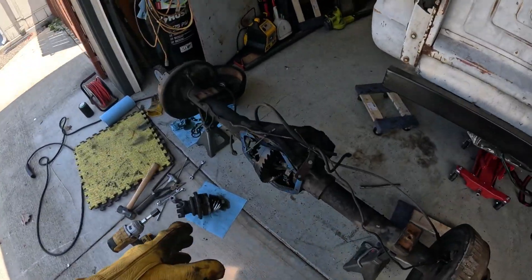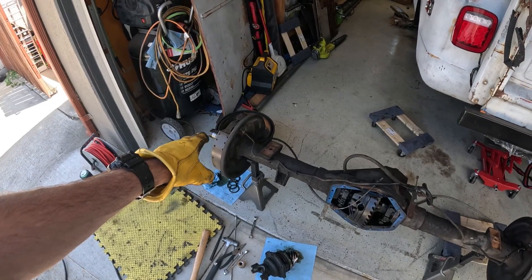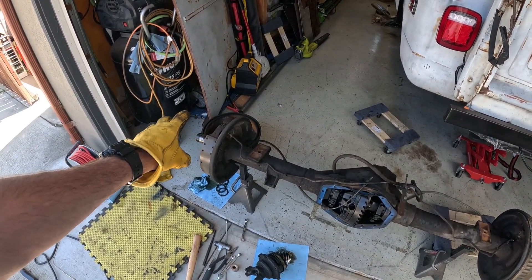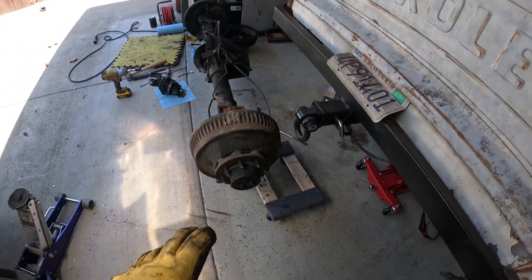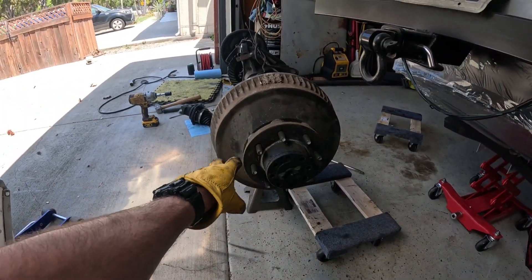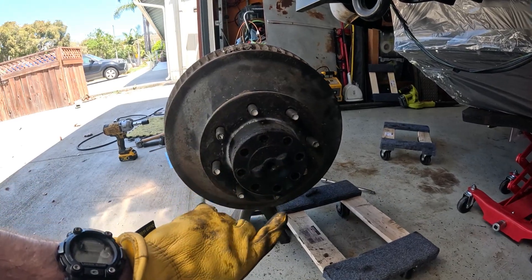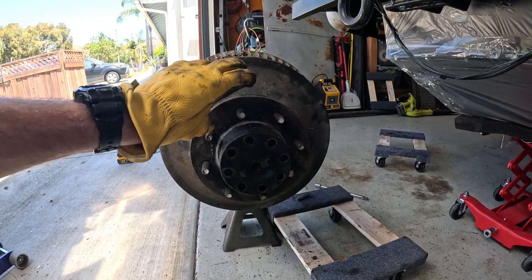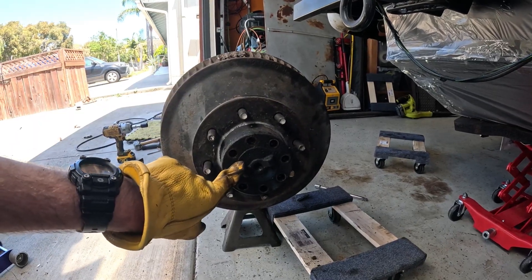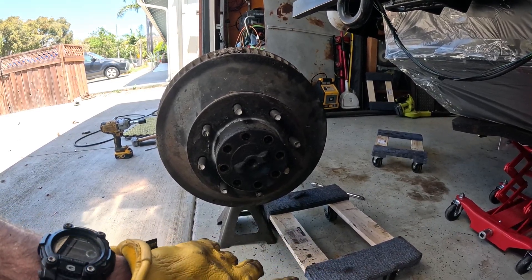This is a partially disassembled 14-bolt — I started taking it apart and then figured I should record it. The tricky part for most people is the brake drum removal; everything else is straightforward. What makes this rear axle assembly so awesome is the full-floating axles. On the right outer side of the axle we have the axle flange itself with eight bolts around it in addition to the eight normal lug nuts.